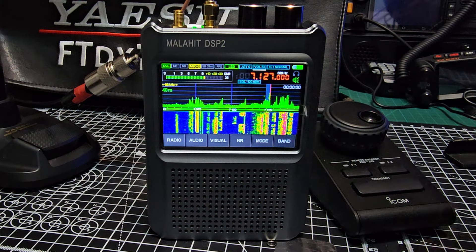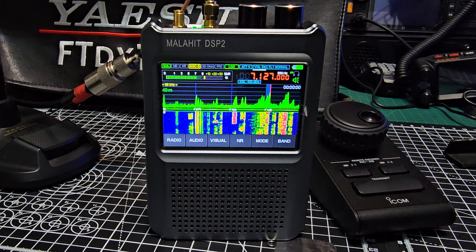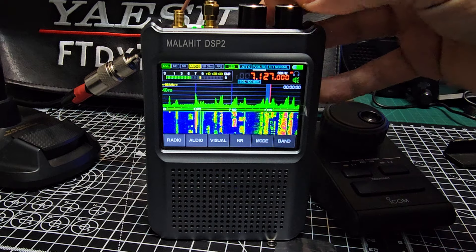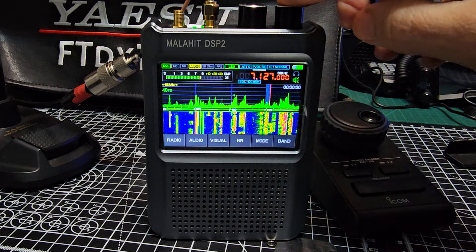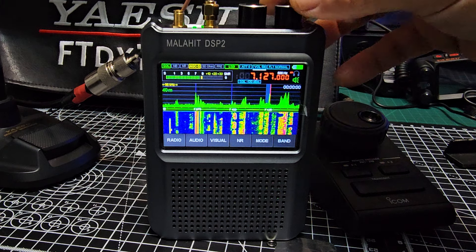It's about five degrees here at the moment. Jeff, you've got five nine plus — yeah, five nine plus. Likewise, five nine plus as usual. We've got the beam down at the moment, just the verticals are up, so once the storm has blown over we'll get it back up.